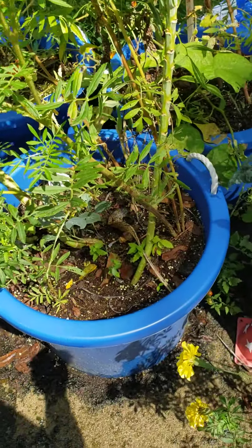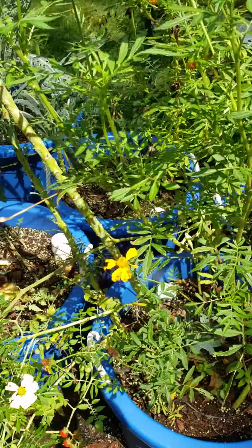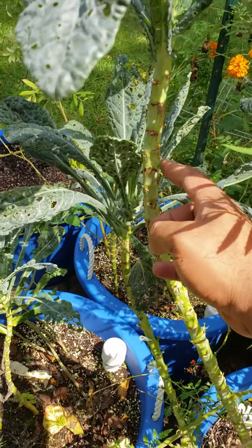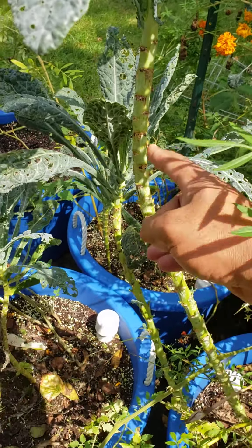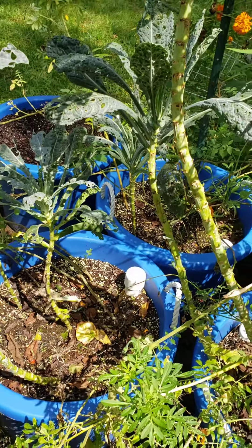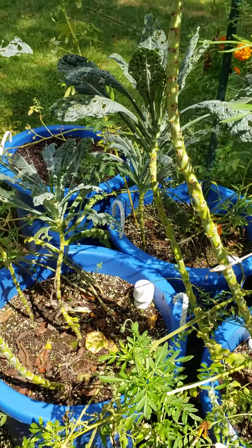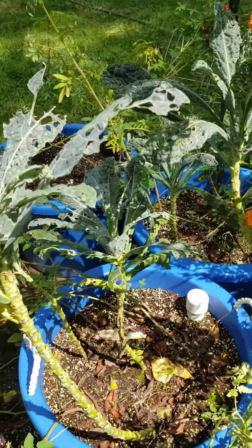These are my wicking tubs. I just shared my video on it — this is proof in the pudding. I've harvested all of this. There's tons of kale, great harvest this year from the kale. And this is the wicking tub success.